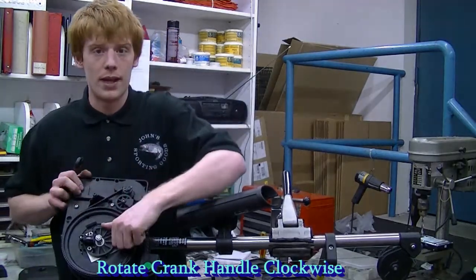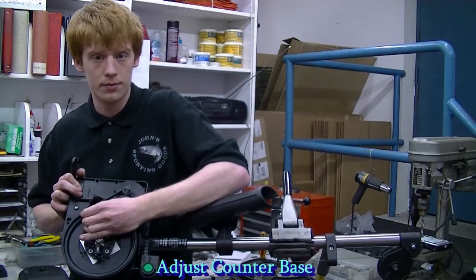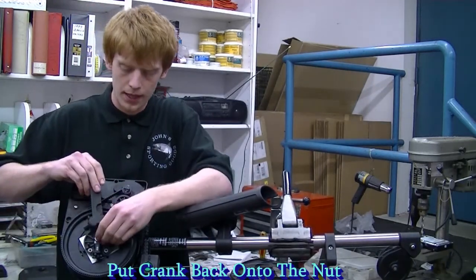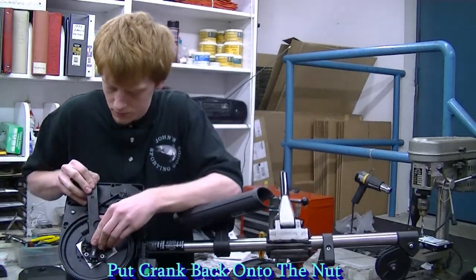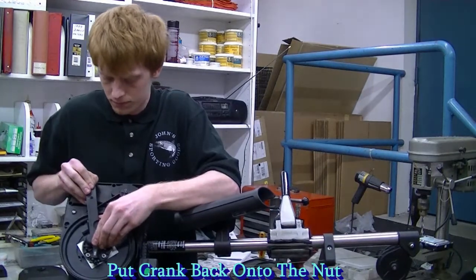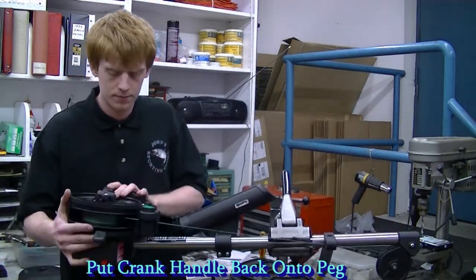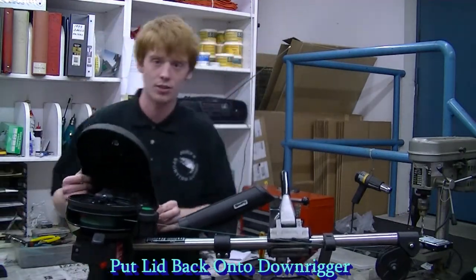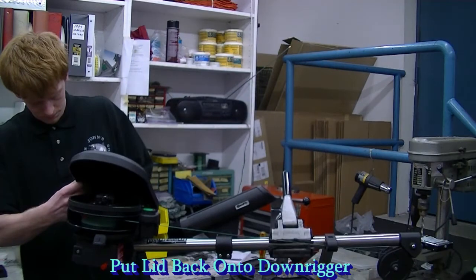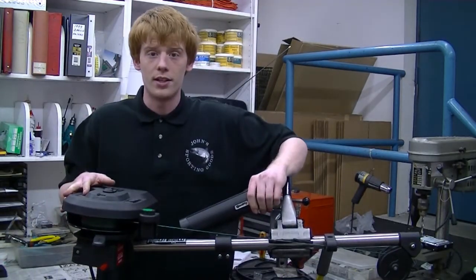Then when putting it back on, you straighten out your counter, fit it back on the nut, attach it onto the peg, reattach your lid and you're ready to go.